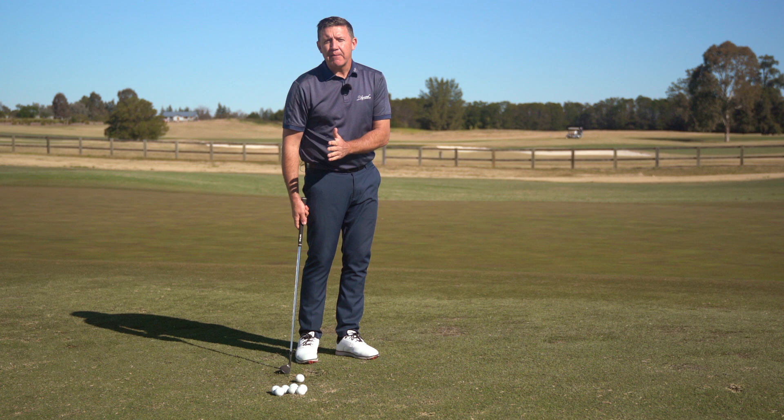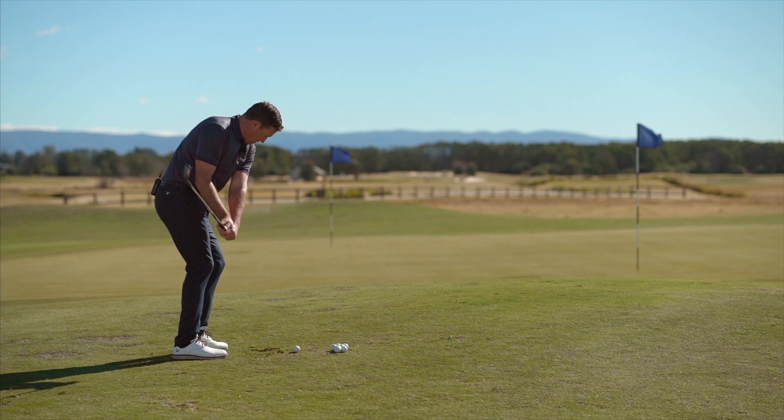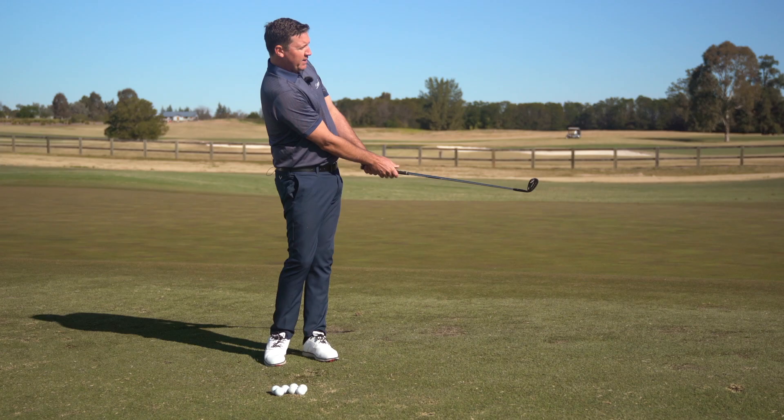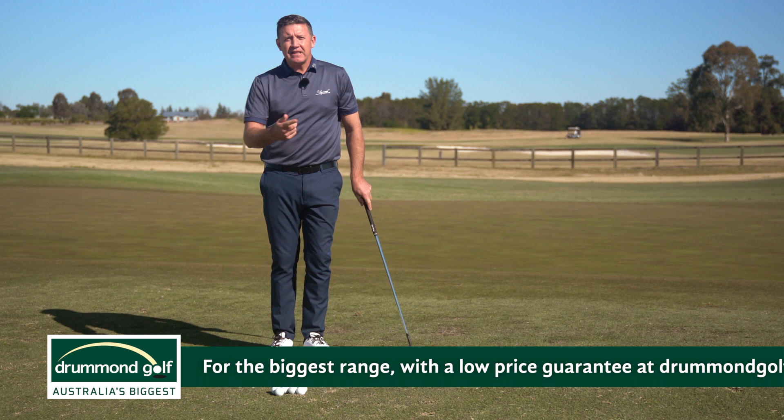Ball position in the middle of the stance, a slight hinge on the way back, push the body up to extension, and point the club to the ground in front of you. I really think that'll help you hit better chip shots. But if you're struggling with your game, get in and see your local PGA professional, or come and see me — Jason King, director of golf at the Linwood Country Club.